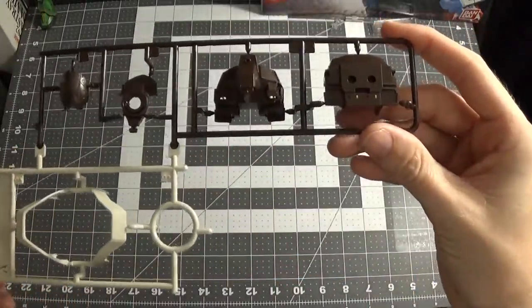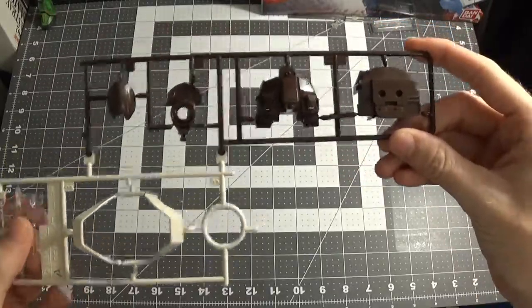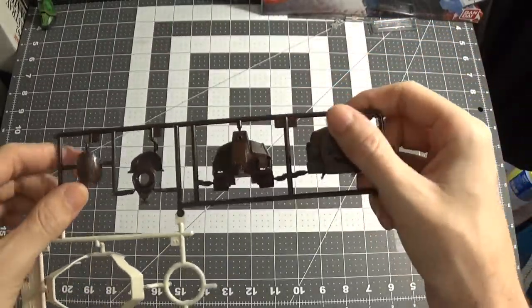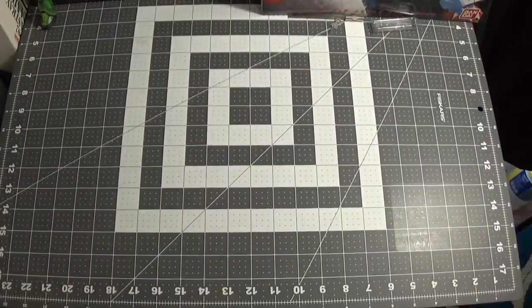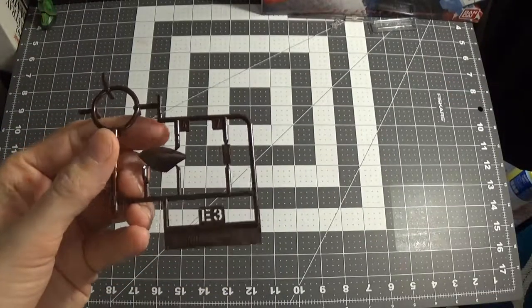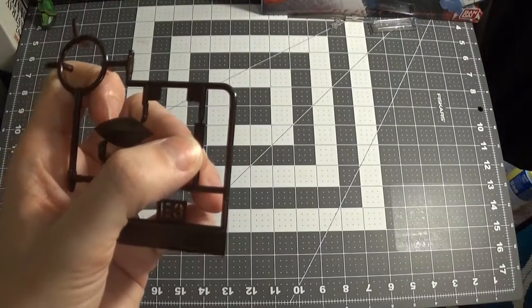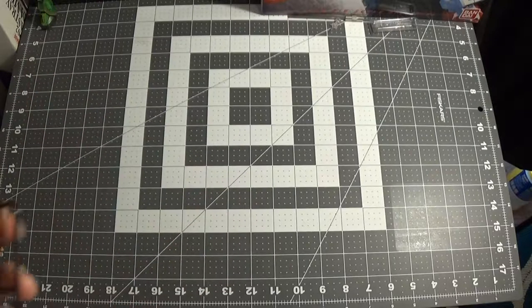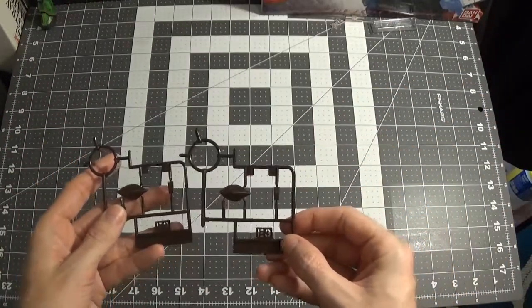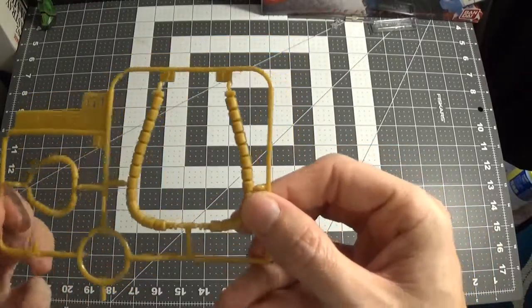Now we get runner A, which is the white and then the clear and then the brown again. Now we get into runner H3 — it's the knee pad, the knee part, and then the part of the side of the leg to cover up that hole they made for the custom. You get two of that runner. You get runner G1, which is the ugly yellow.